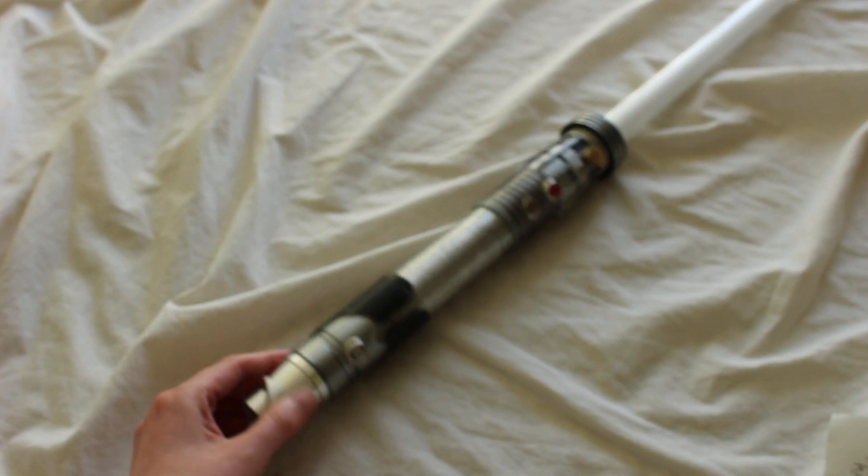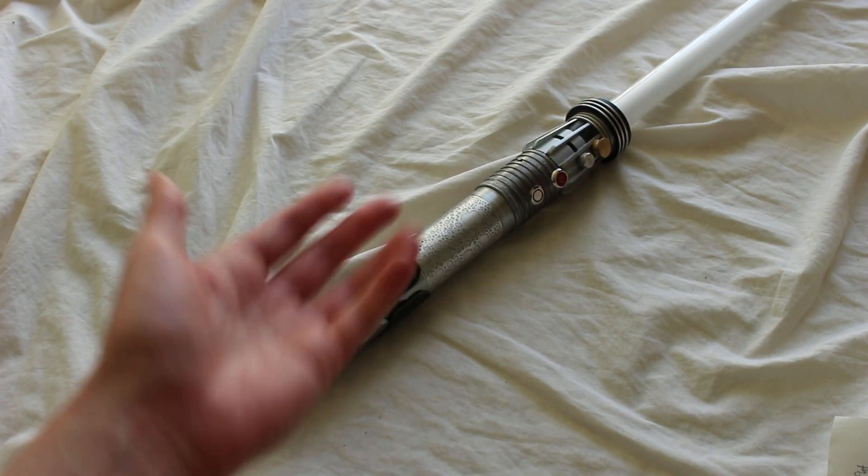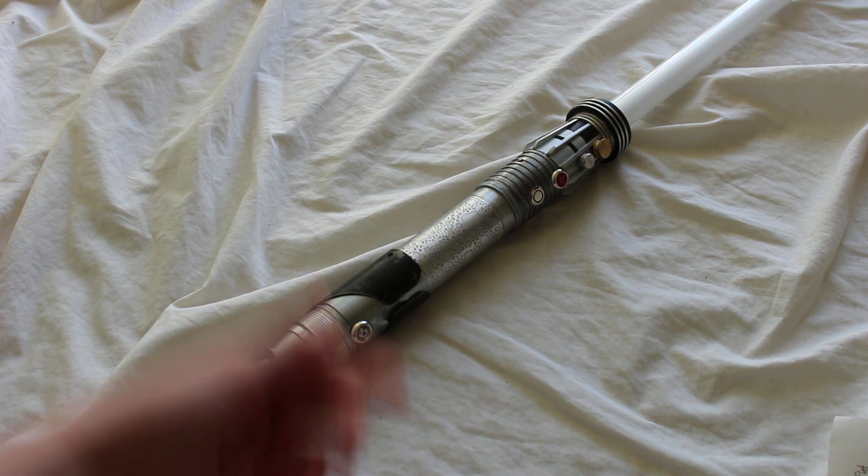This was a Starfall Sabers one-of-one saber, and I'm calling it Nomadic Scavenger. It's installed with Prism 5.1 sound. Feel free to comment below.